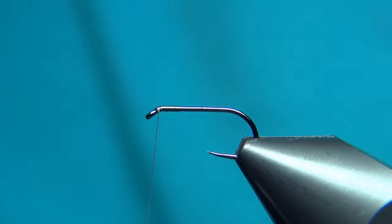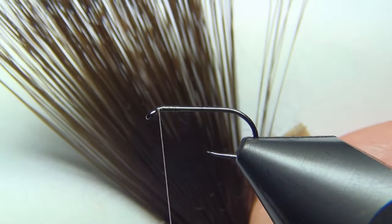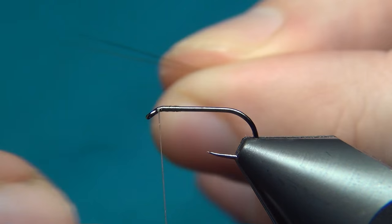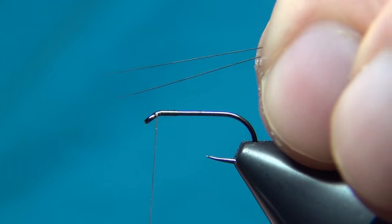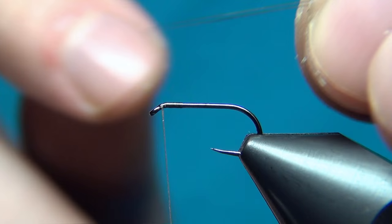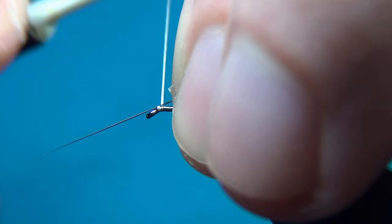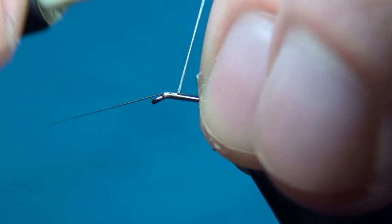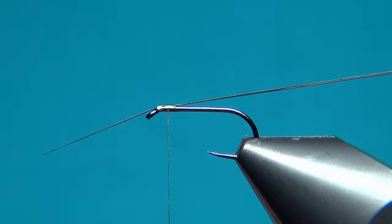Cut off the excess. Here I will tie in some antennae - you could use a lot of materials, but I'm going to use some mayfly tails. Cut off two strands and align the tips. These should be about the length of the hook or slightly longer. Tie this in facing forward right here at the eye, then go back a few turns, then back up again.